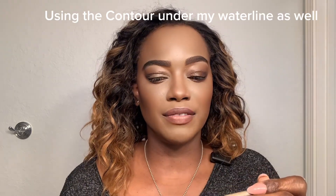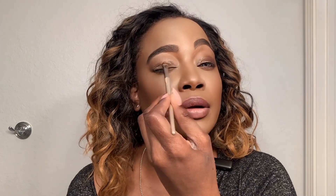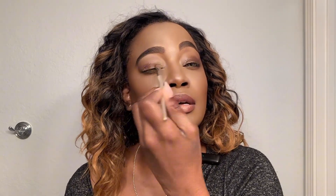Going in with my Fenty Beauty, we are going to lay this on the lids. I want to use a brush because I want more control. This is only creating the base before I use my brown shade. Contour is really great on the eyes too — you may not have seen this before, but it works beautifully as an eye base.